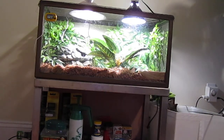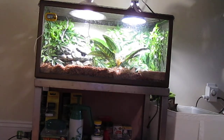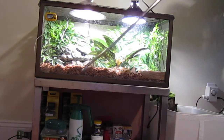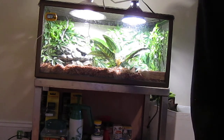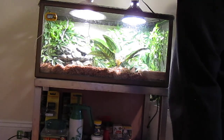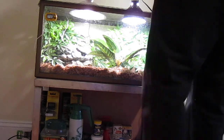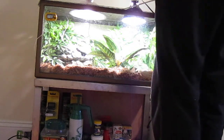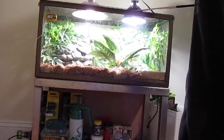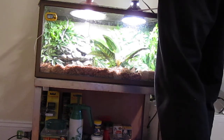I bought this hook from AAA Reptile. And I'm not scared of handling a snake — it's just so I don't have to pick the hides and the reptile shelter off all the time. It's just so much easier. I always warm it under the heat lamp for a couple of minutes so the metal is not too cold for the snake.